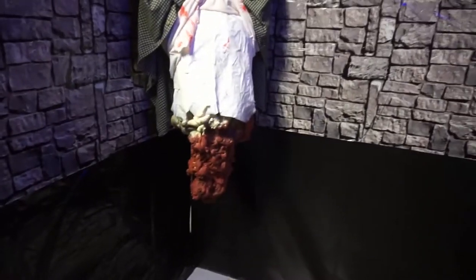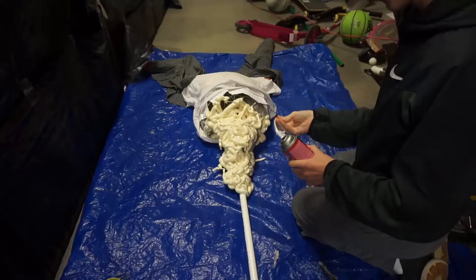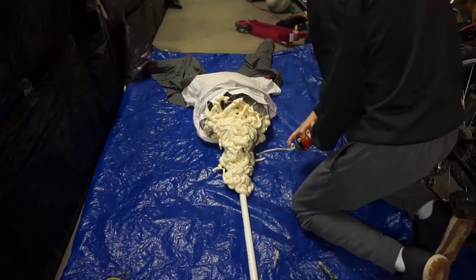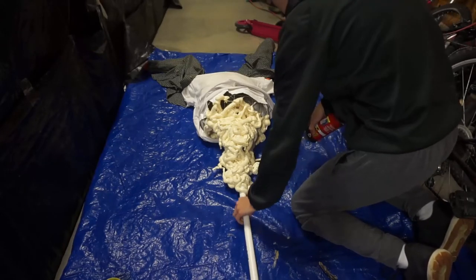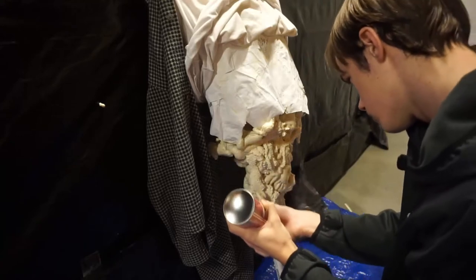Now let's get to probably the coolest part of this prop — the guts spilling out. This is really simple. When the shirt is up like this you can see exactly how it's made. Basically this is Great Stuff, which is spray foam. All I did was spray a bunch of that stuff all over it while the prop was laying down first, and then I did a second coat of Great Stuff while the prop was hanging so that it kind of dripped down.